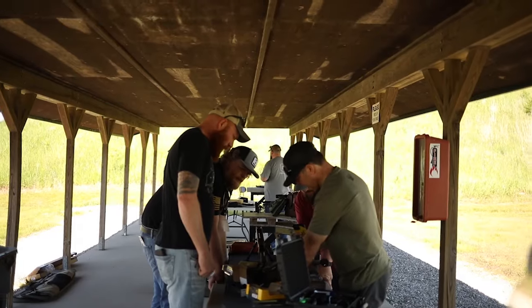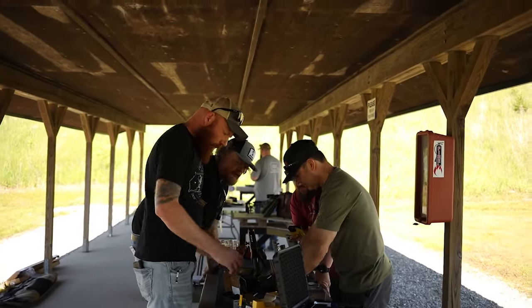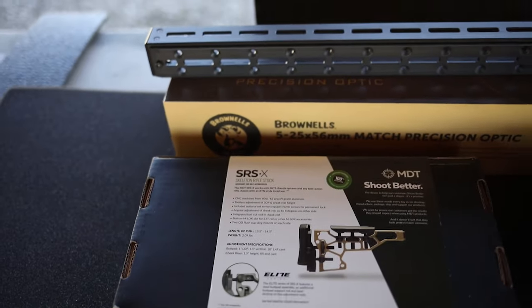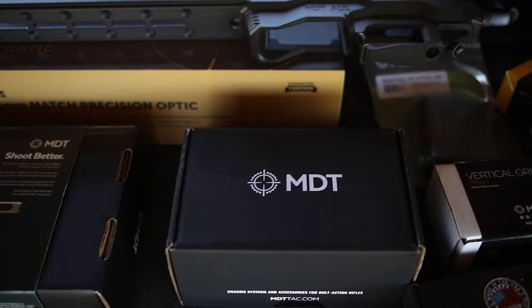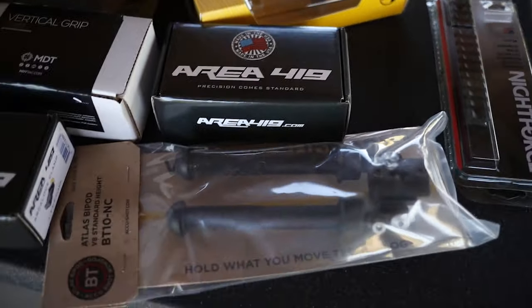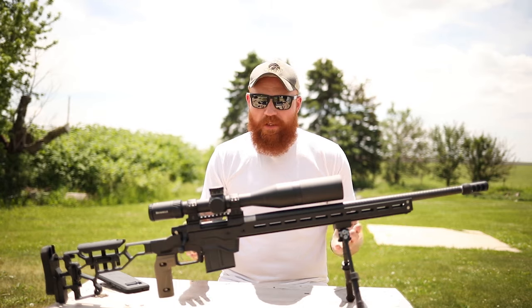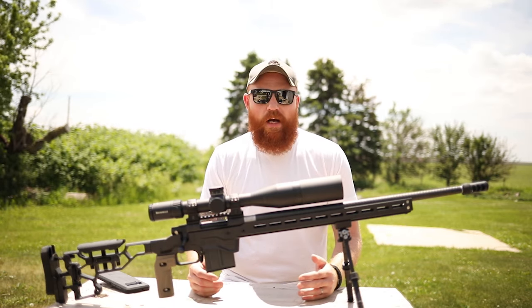I want to thank Brownells — they had me come out to their compound and we went through a cool rifle building event. It was supposed to be a challenge but turned into more of a class. My buddy Nick from Instagram also came out. Both of us were originally set to compete in a rifle build-off, but there was a really cool guy named Randy who knows a lot about building rifles, another guy named Roy, and a few gunsmiths who really showed us how to nail down building a rifle.